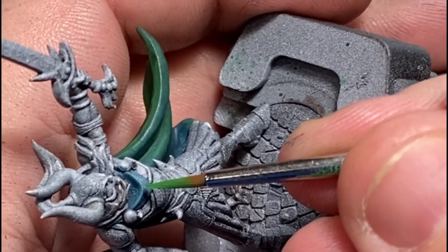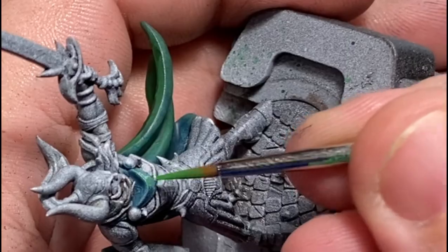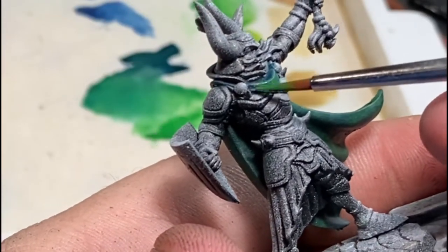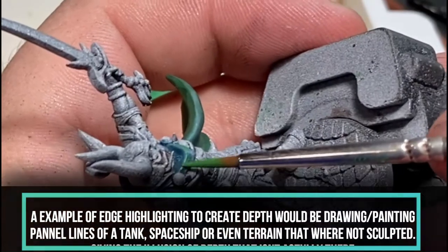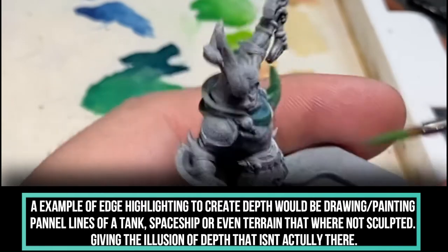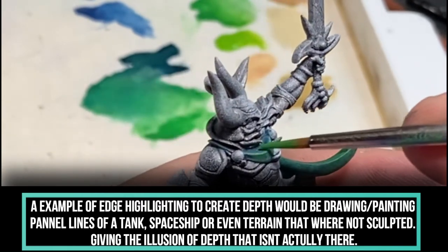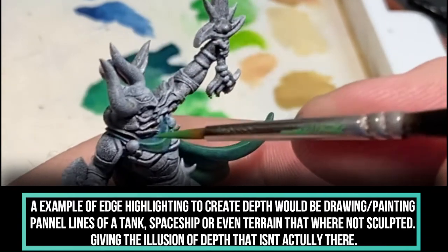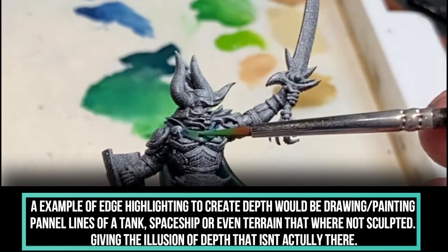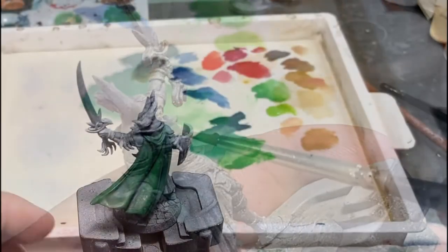A technique we're going to cover again is edge highlighting — that typically gets saved for last. I want to put this clip in here to show you that it can be done both in a crosshatch motion as well as just going straight along the edge. It really helps to build up texture and is another great way, besides stippling, to bring texture into the model and make things look and feel much more dynamic.